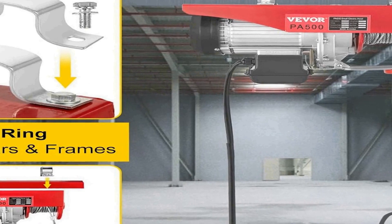With this electric hoist, you can confidently tackle a wide range of lifting tasks in demanding industrial settings.